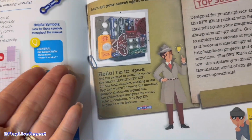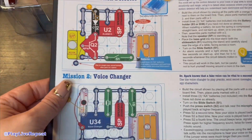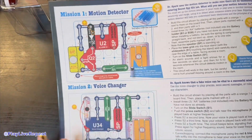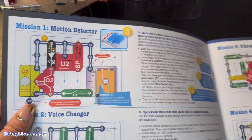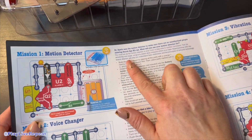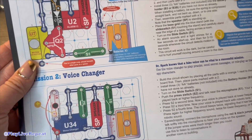We also have the guidance of Dr. Spark to help our secret agents in training. And all of the missions — 25 plus of them — are all laid out. What I love about Snap Circuits is you get these instructions in words, but I love the picture guides.